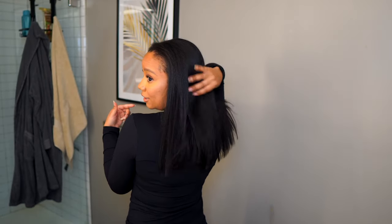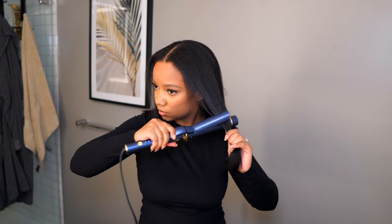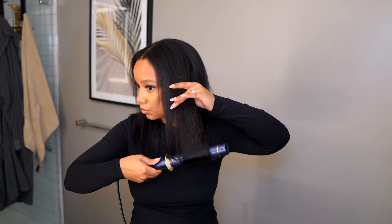Now I'm going to bump the ends just a little bit using my T3, and then lightly lay my edges — I want them to look very natural and wispy, not too laid. Then I'm going to tie my hair up.